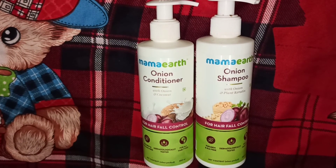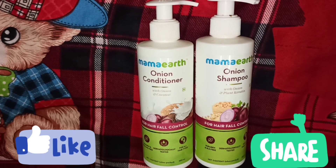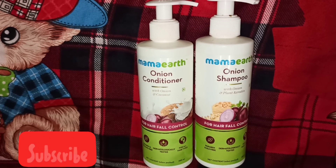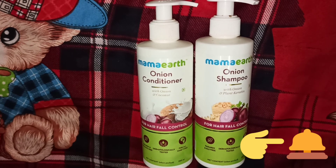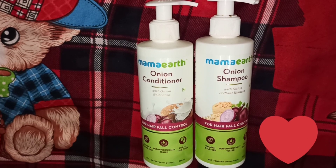So friends, that was today's video. If you like this video, please do like, share, and subscribe to my channel. Also hit the bell icon so you don't miss any new videos. Thanks for watching. Till then, take care, be safe. Bye!